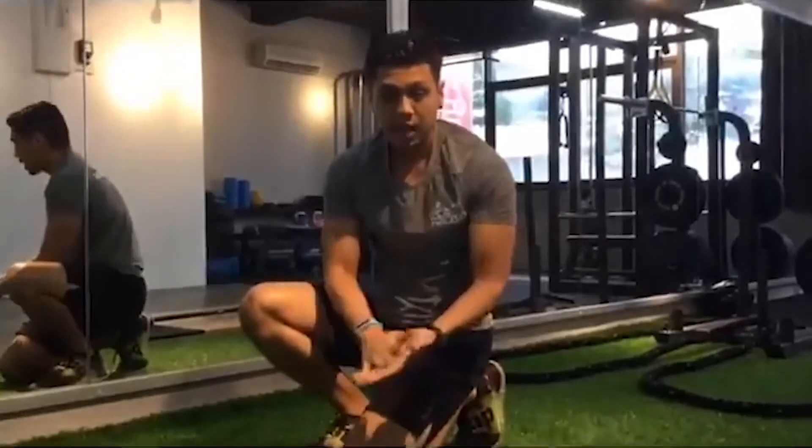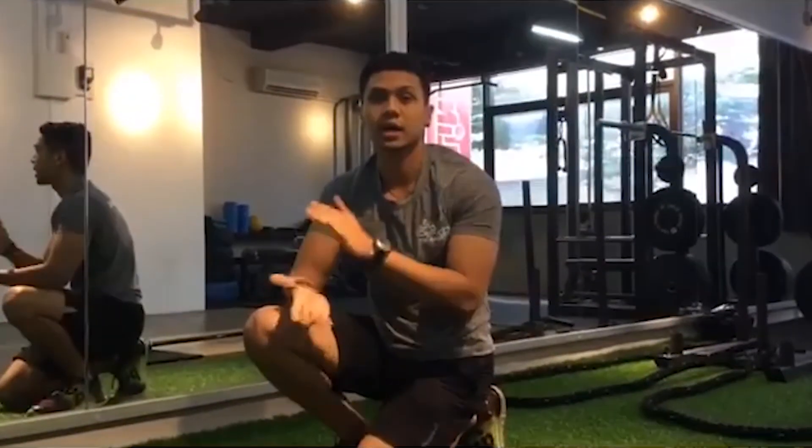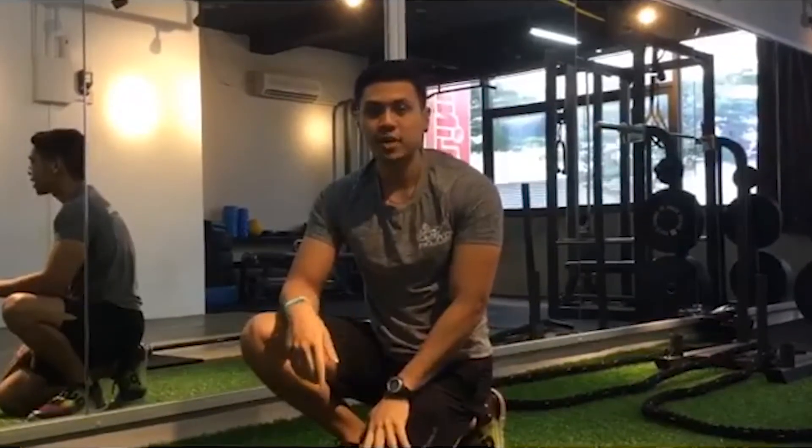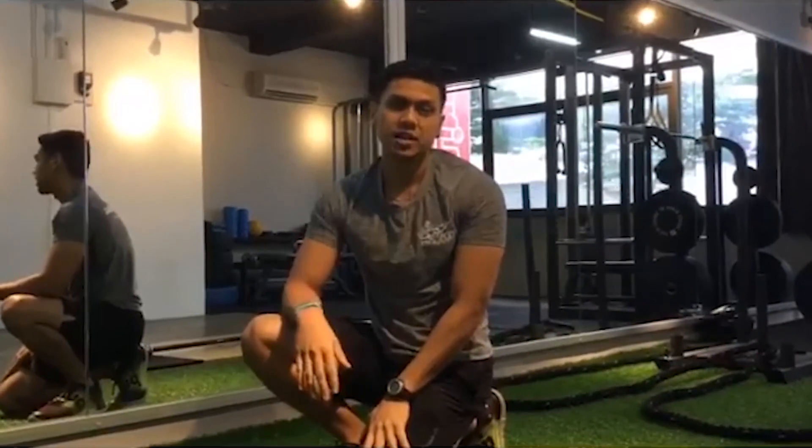When performing the plank, you should feel it a lot at your core. This is a great exercise if you want to build up your core strength. Try it out, let me know how you feel, leave any questions down below, and I'll see you guys in the next video.